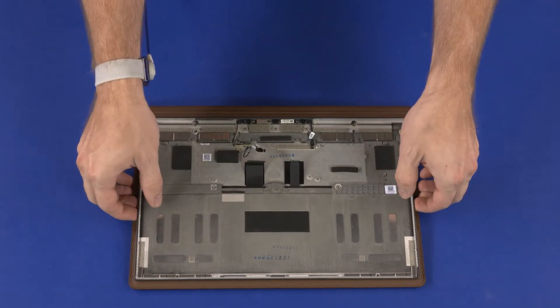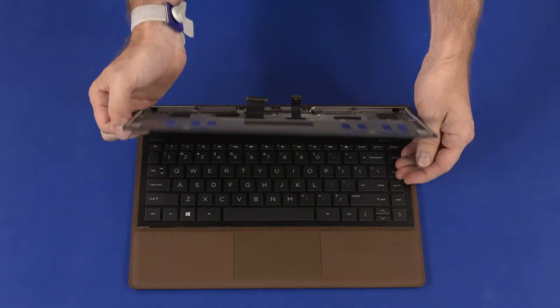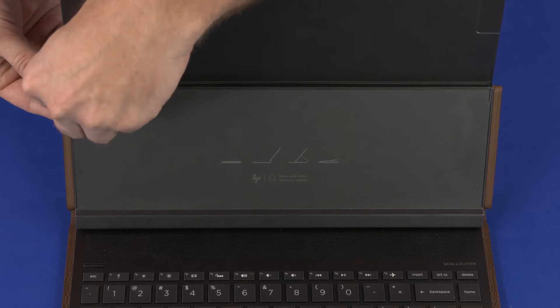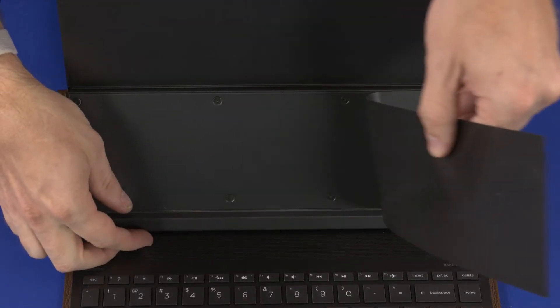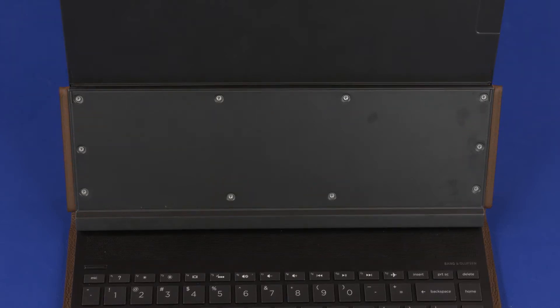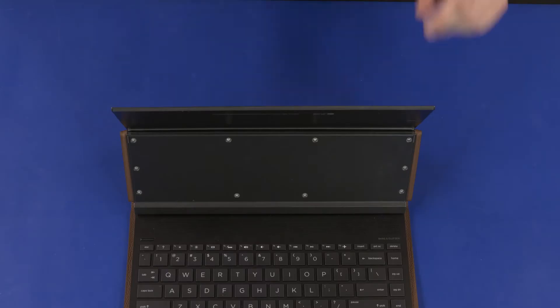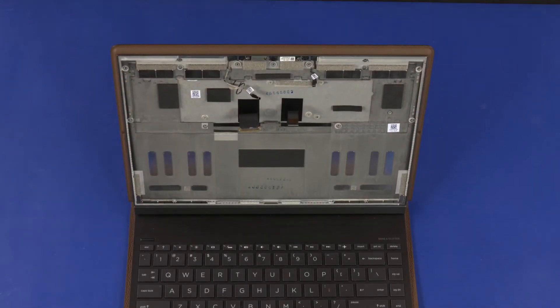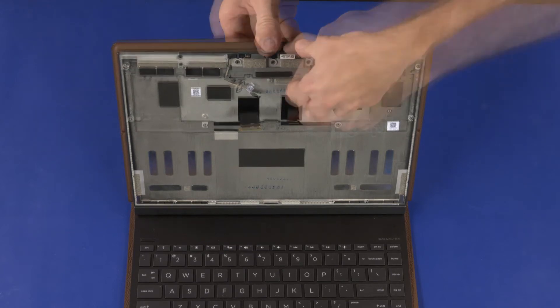Open the display panel hinges. Remove the Mylar cover from the lower frame. Remove the ten 1.5 mm P0 Phillips-head screws that secure the lower frame to the leather cover. Tilt the display enclosure forward. Carefully separate the display enclosure from the leather cover.